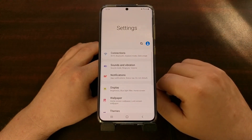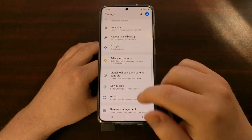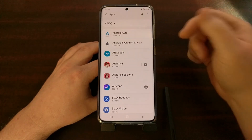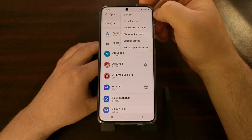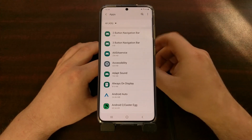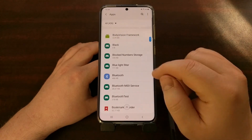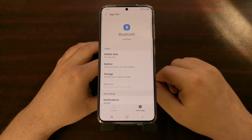We start by opening up the Settings application, then go down and tap on the Apps option. This just shows our regular user apps, so we need to tap on the three-dot menu at the top right, then tap on 'Show system apps.' You can either search for Bluetooth at the top or scroll down to find the Bluetooth system application.